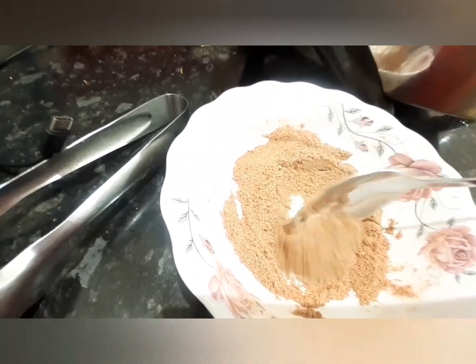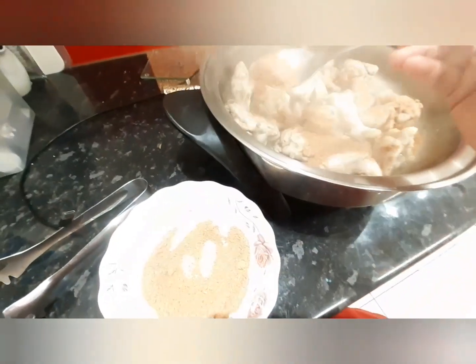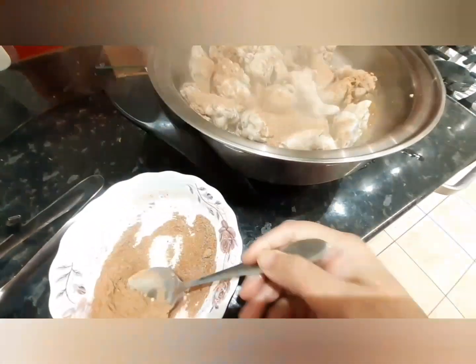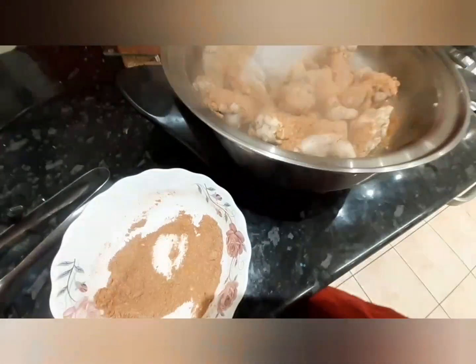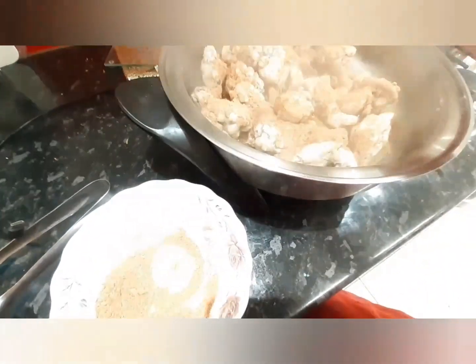Now I'm going to add my homemade chicken powder. In there I added garlic powder, ginger powder, chili powder, garam masala, and tandoori chicken powder.